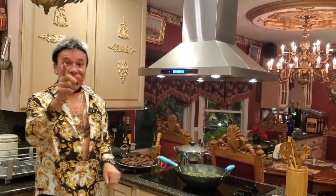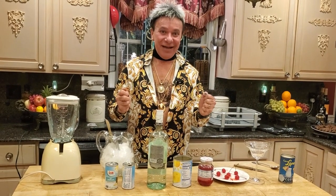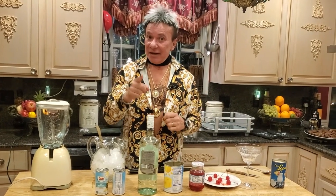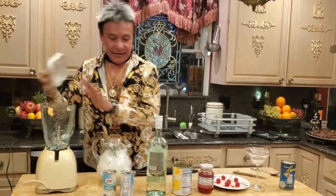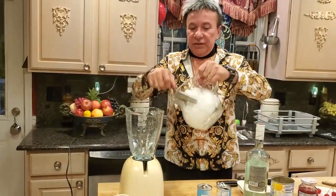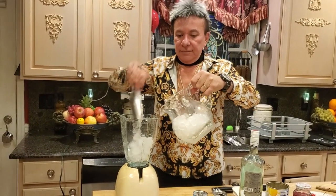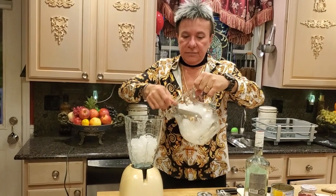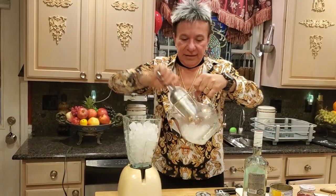While my food is cooking, I'm going to show you how to make a piña colada! I have everything here. Piña colada is good for summertime — frozen piña colada — I love it summer and winter. I have my blender here. Fill it up with ice.